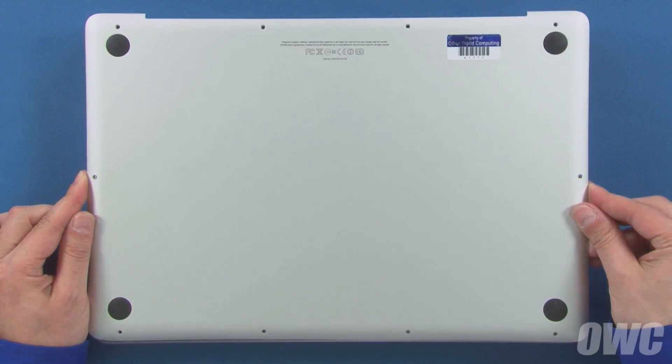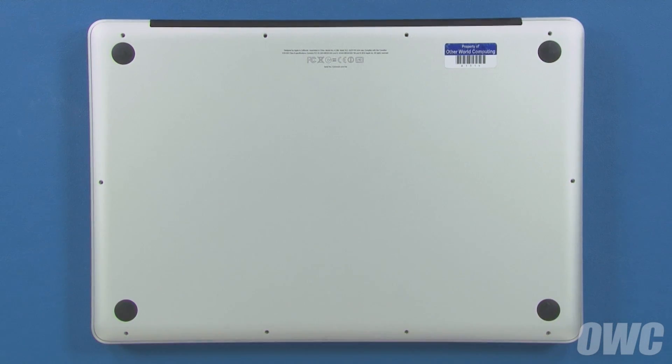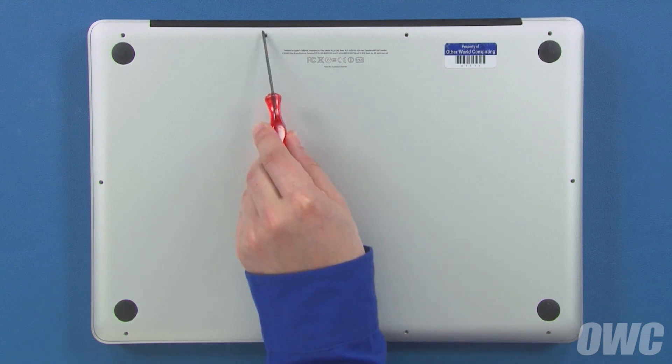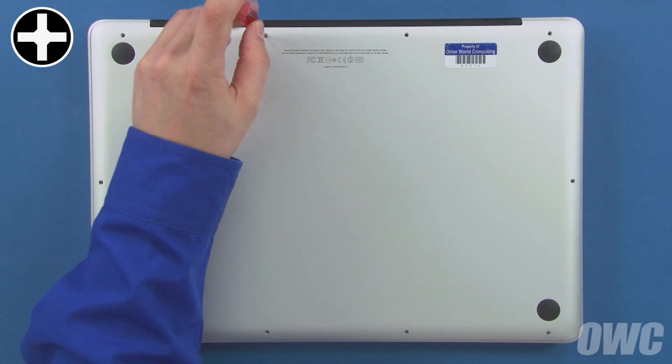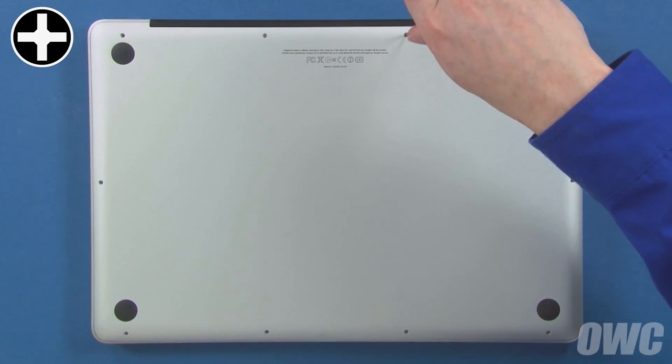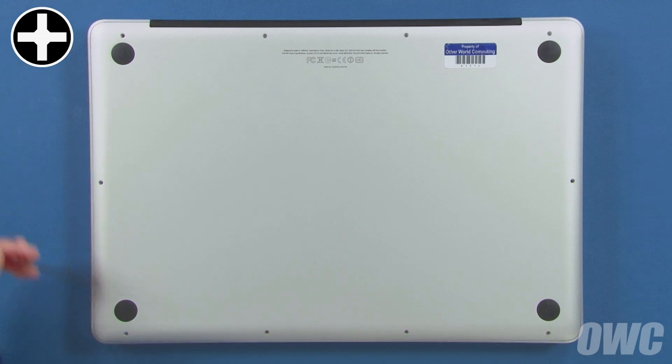Set the bottom cover back in place and push down in the center to engage the snaps. Then replace the bottom screws that hold the cover in. First, replace the three top right screws which are longer than the others, then replace the remaining seven screws which are all the same size.